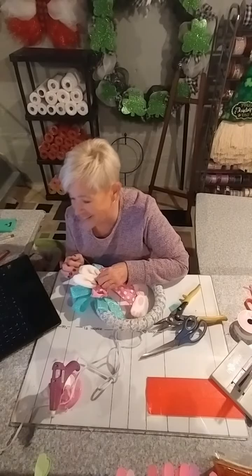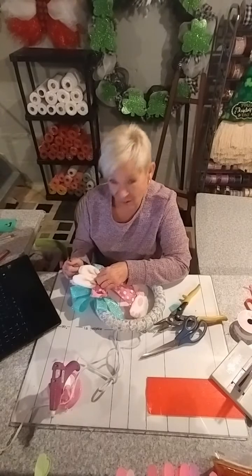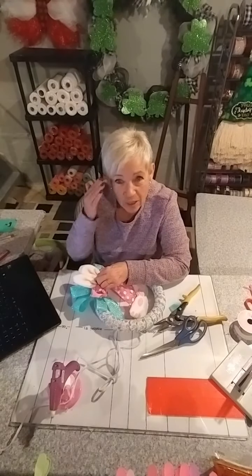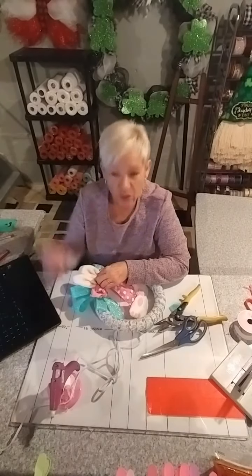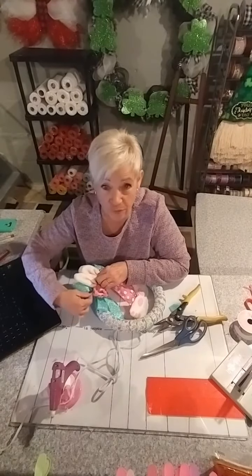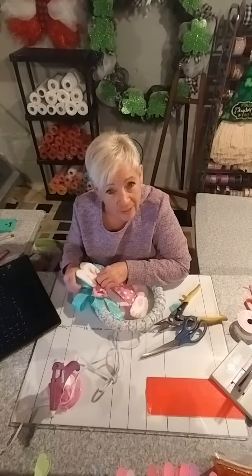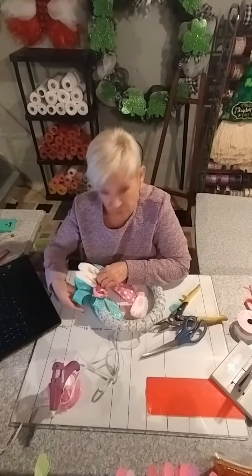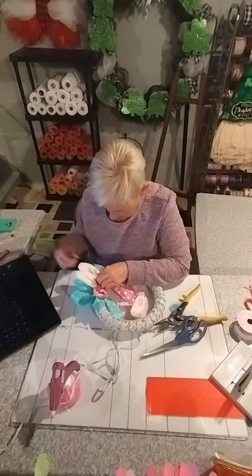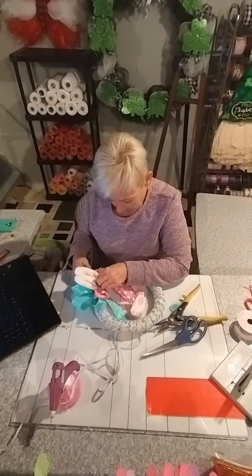Gorilla glue — yes, it's the best, Denise. I've got that ingrained in your mind! I use it because it works. The last thing I want to do is make something for somebody and have something fall off because I used dollar store glue — that's just wrong. So Gorilla glue is my end-all.